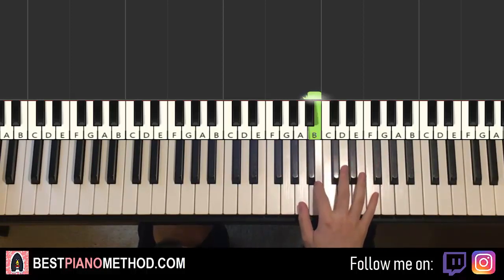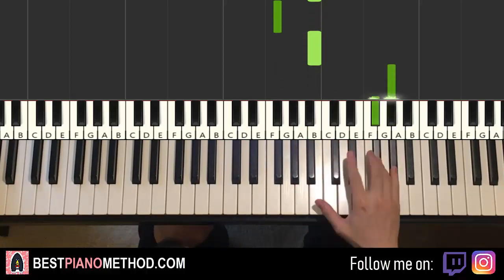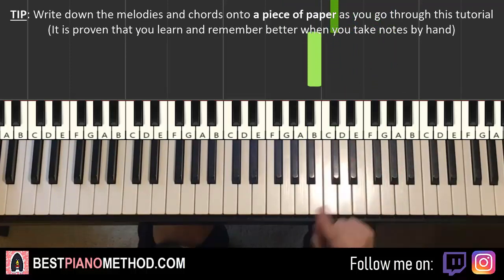The first part goes like this — it goes B, down to F-sharp, B, up to G-sharp, F-sharp, D-sharp, C-sharp, B. That's it for the first part.